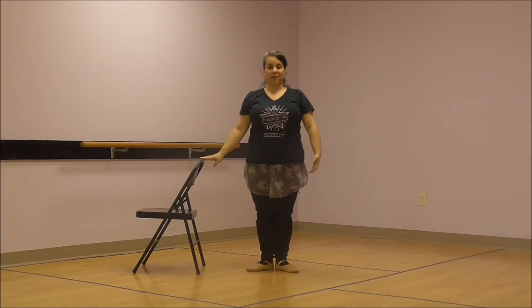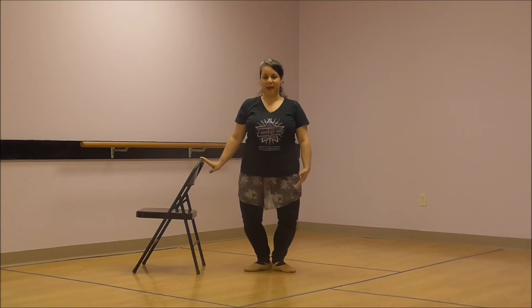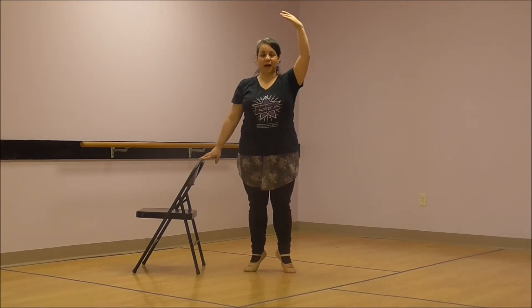Okay, dancers. Now if you have a chair or a table or even just the wall nearby to gently hold on to to help you with your balance, that would be great. Let's stand in our first position with our heels together and our toes open and we are going to slowly do our plie. We're going to bend and then we're going to straighten and now we're going to rise up on relevé. Up on your toes. Up up up. Very good.